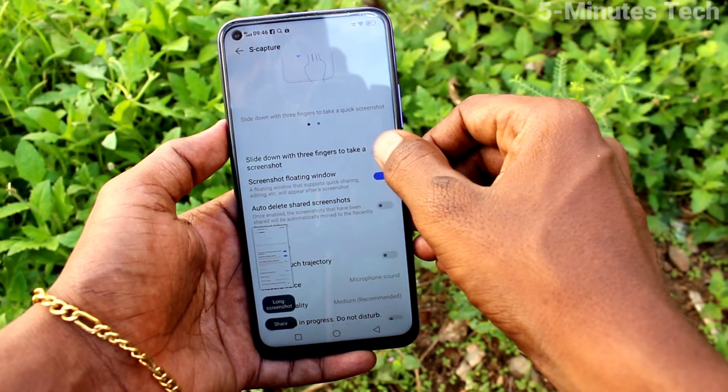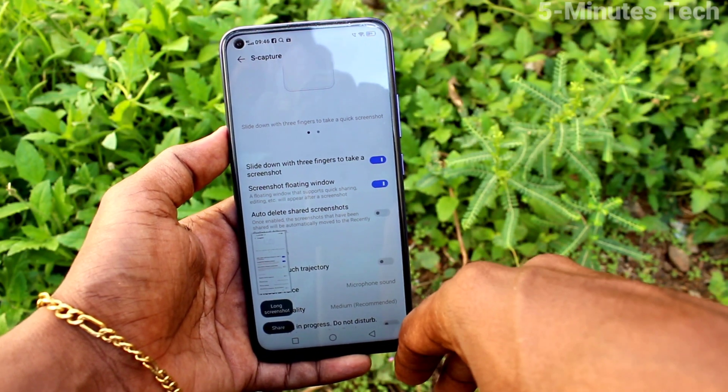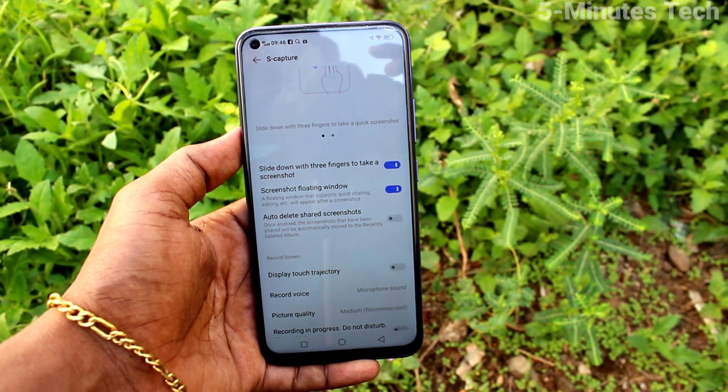In this way, you can easily enable three fingers swipe down screenshot on your OY50 phone. That's all friends, thanks for watching, bye.